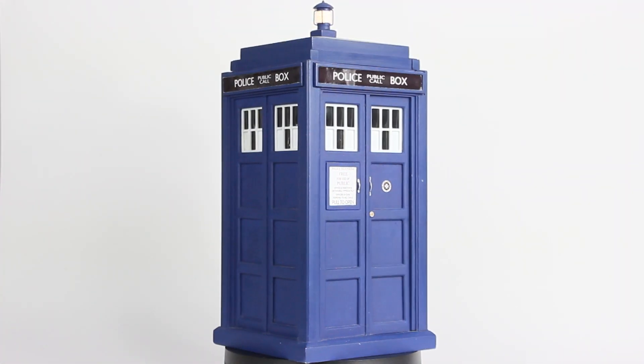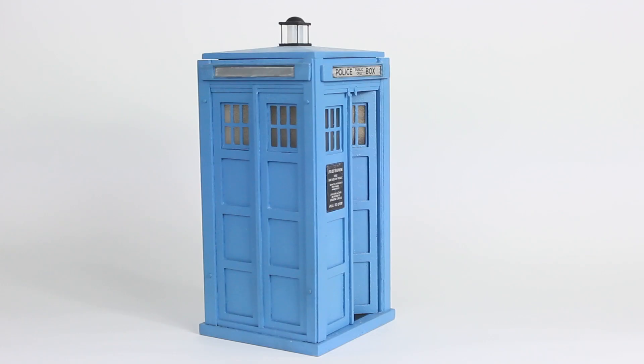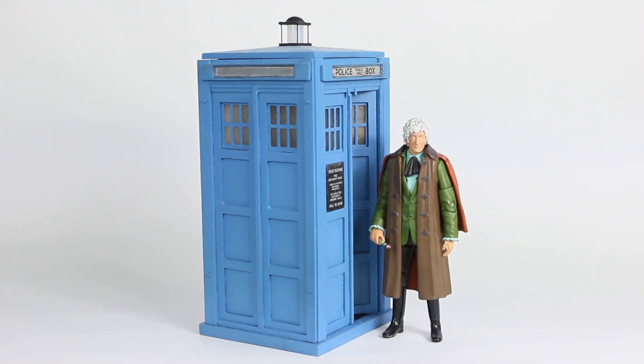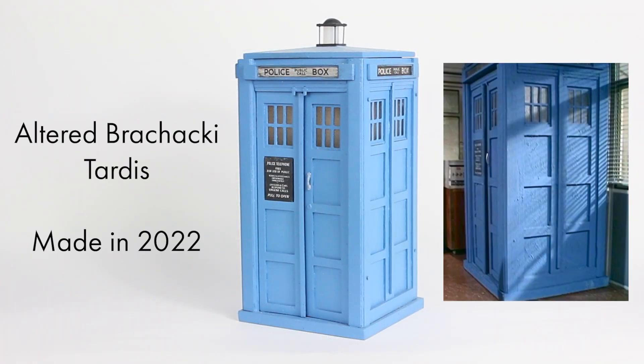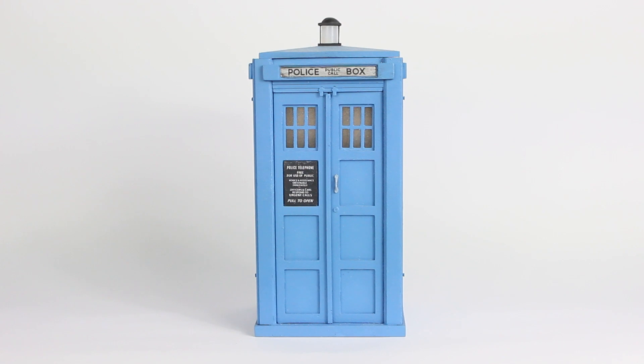In conclusion, it's unfair to compare the Character Options TARDISes to a scratch-built model. One's a mass-produced product with a number of specific limitations and criteria that it needs to meet, whereas another is something that has been made by one person and has had a lot of time and effort put into it. But despite these differences, it's still interesting to compare the two TARDISes. Anyway, that's enough rambling about my TARDIS models. If you'd like to see more videos looking at my 1/13th scale models, then do let me know in the comments. Thanks for watching, and I'll see you next time.